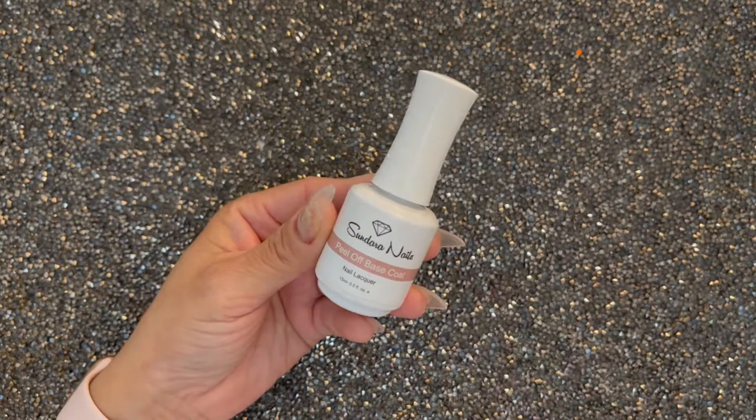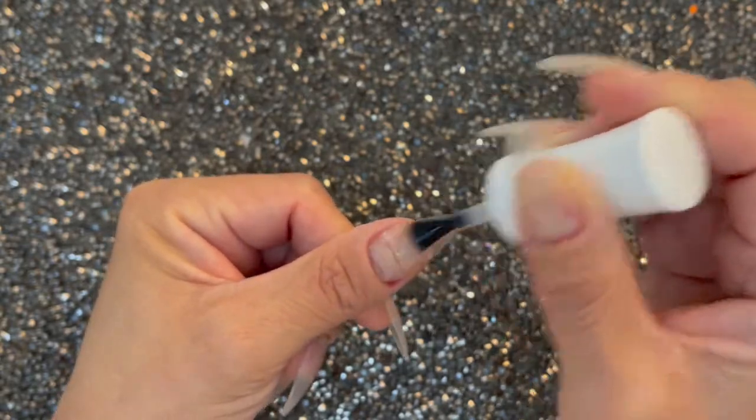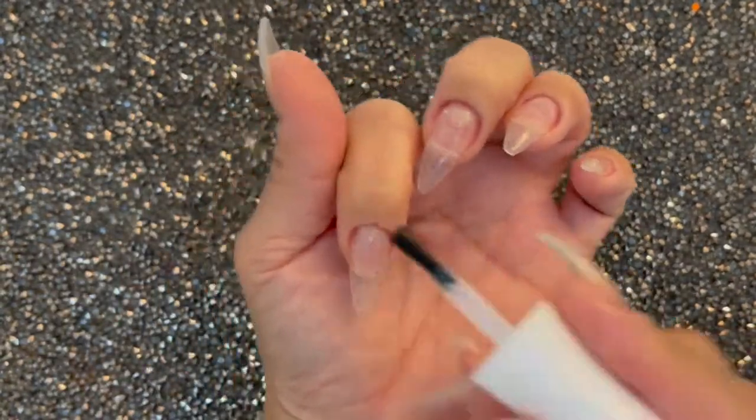Hey there, welcome to my channel. My name is Diana, known as Beautiful Disaster Nails on Instagram and on YouTube. Today's tutorial I am going to be showing you how I created these Wednesday Addams nails.